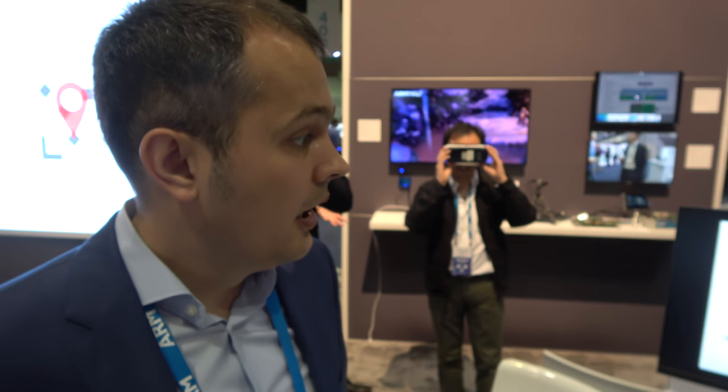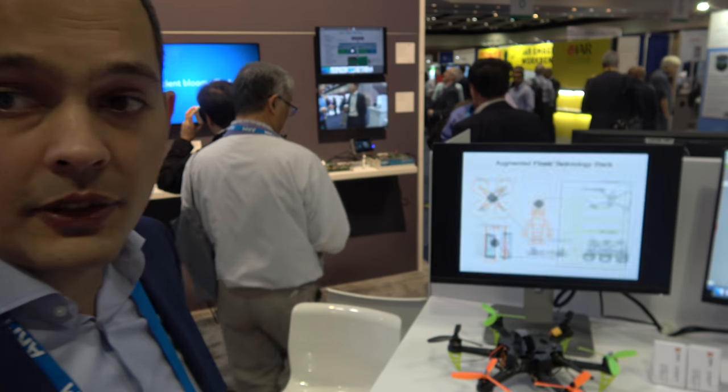Here with Augmented Pixels. Who are you? Hi, my name is Vit, I'm founder at Augmented Pixels. We're representing here SLAM for drones, robotics and mobile systems.